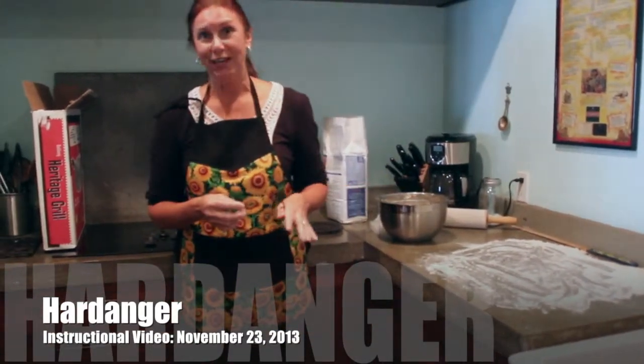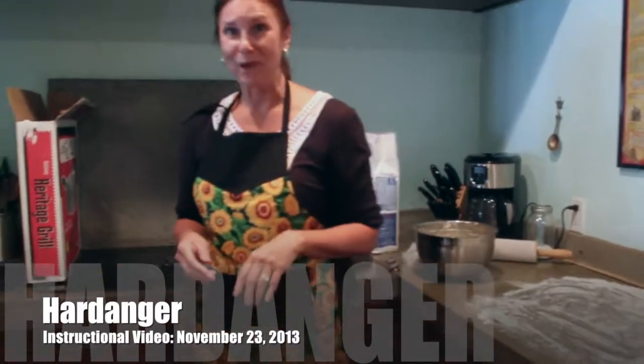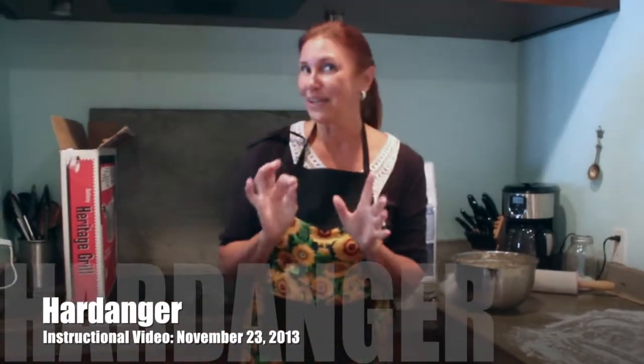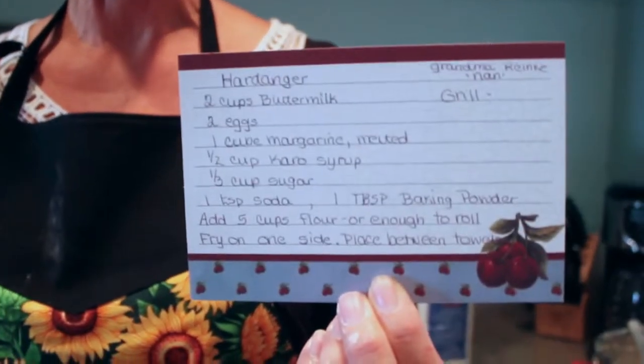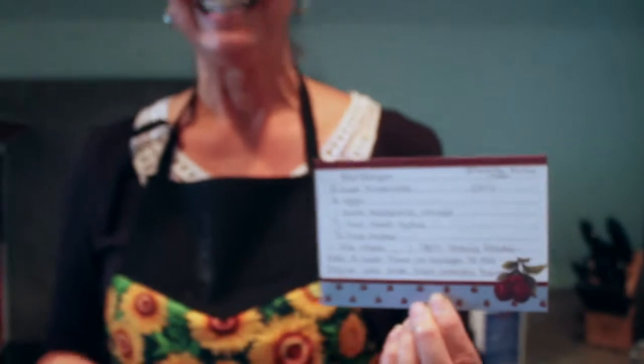We're going to put our fingers in it, do a lot of rolling, and we're going to pray that this turns out really, really well for you guys. Because you guys want Hardinger — I get to teach my daughter-in-laws and they're going to be able to teach their daughters, or sons, or whichever. It does have to be passed from generation to generation.